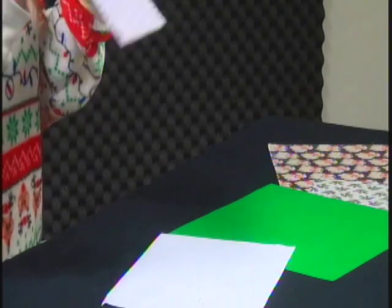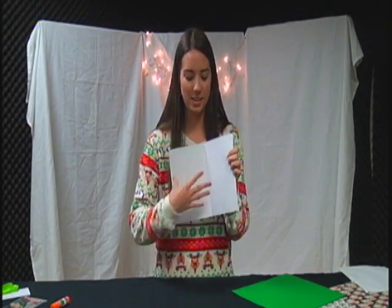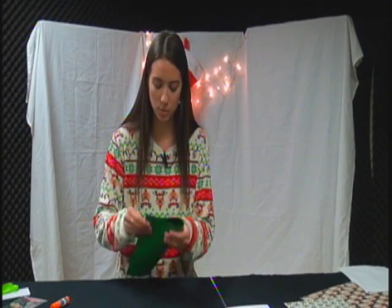Set that paper to the side. Then you have your green paper, and with this one we're going to be making a pop-up Christmas tree. So it's going to be like the card, and then you open it and the Christmas tree pops up. Starting off, you want to fold your paper in half, just like you did with the one before.